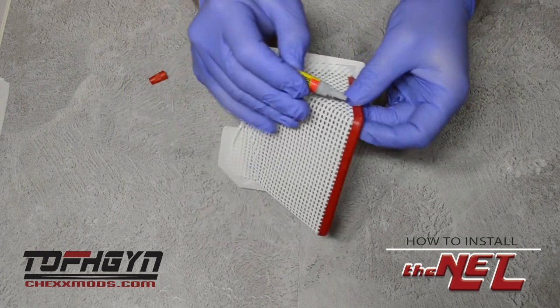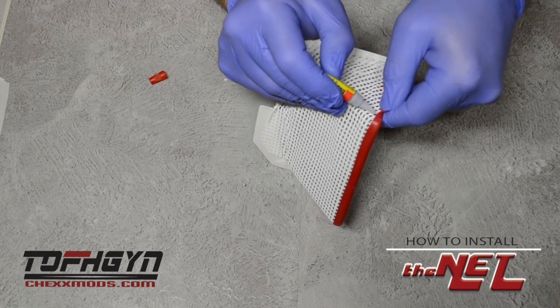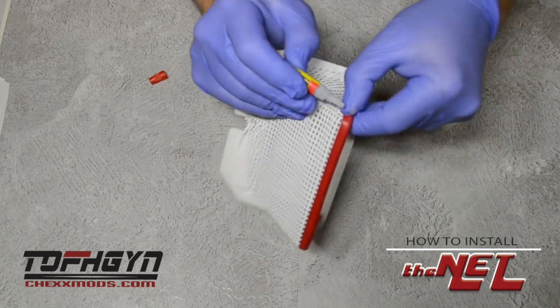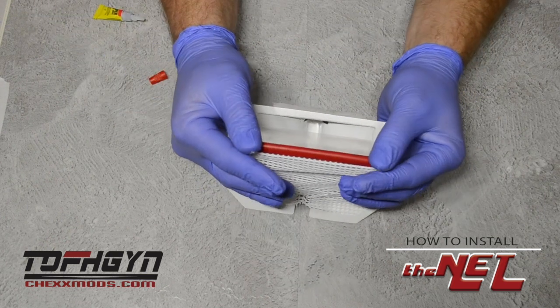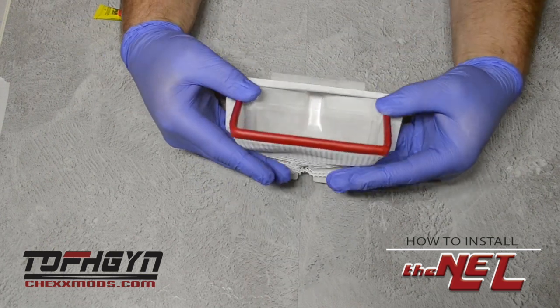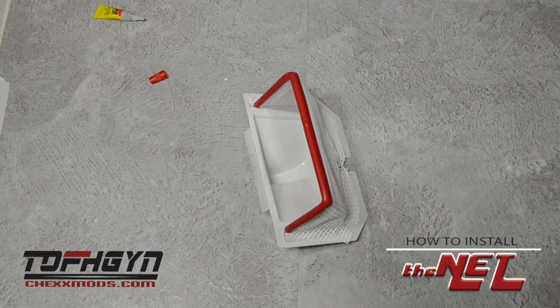Apply glue to the top corner as well — very little glue is needed. This is just so the goal post does not fall off during gameplay. Adjust the post to its desired look and let dry. It's time to play hockey!